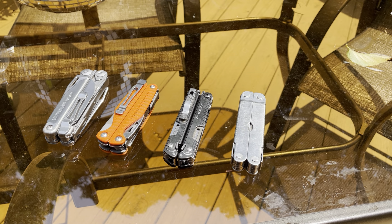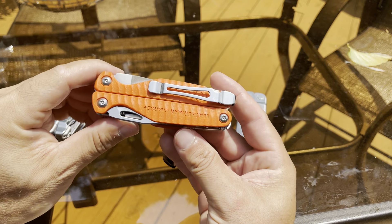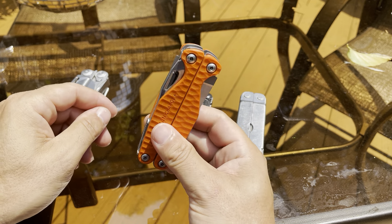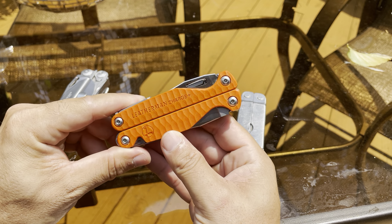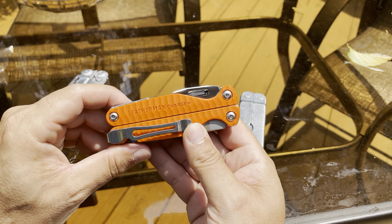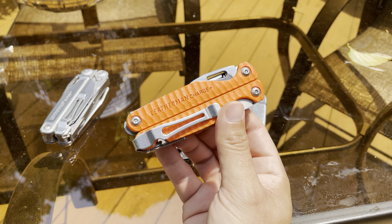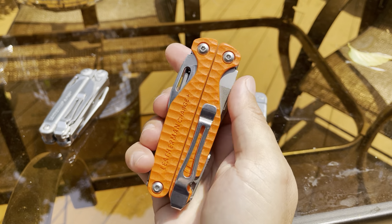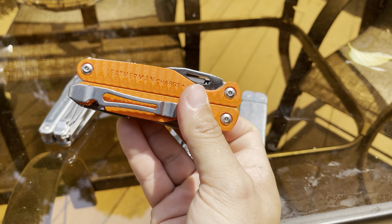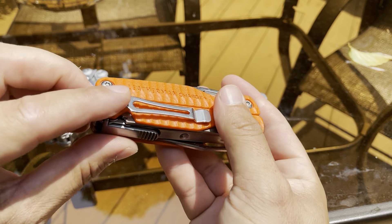The multi-tool I carry every day is the Leatherman Charge. I still carry this every day to this date. I got it on sale at Sportsman's Warehouse for $119 — a really great deal. I posted about it on my YouTube channel. It came with the pocket clip as well, and the pocket clip doesn't move too much; it's held up really well.